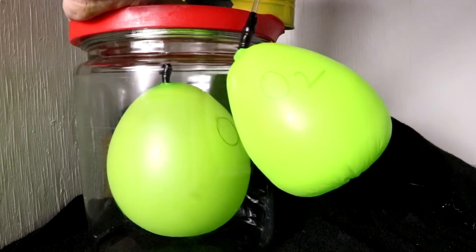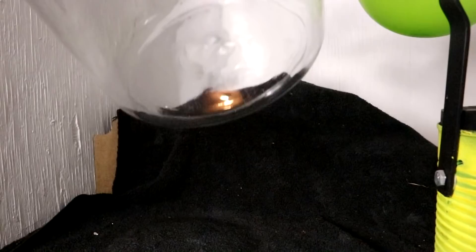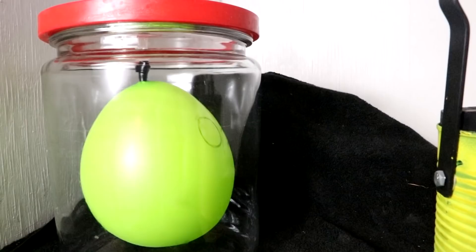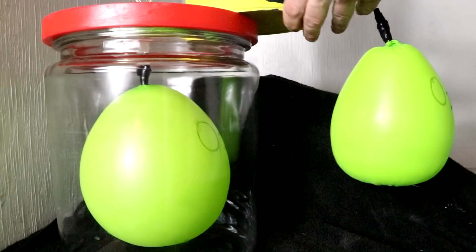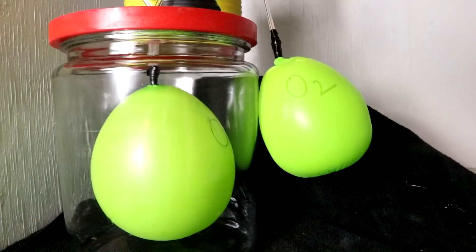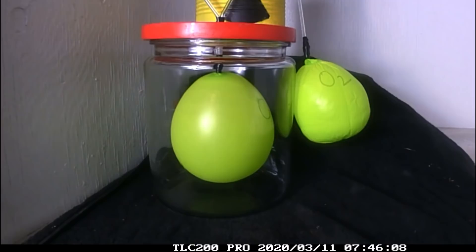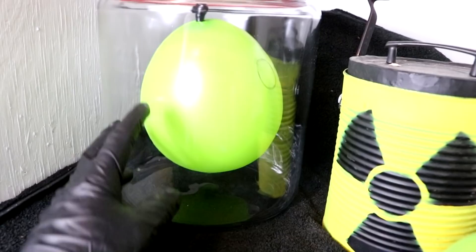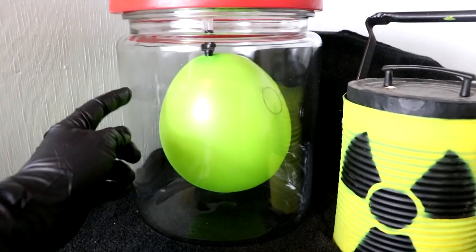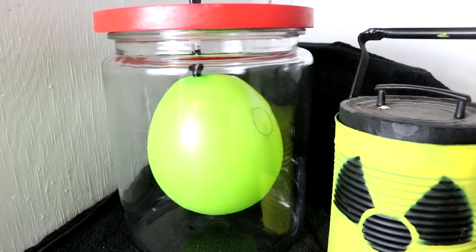About 24 hours later, the balloon inside the jar has hardly shrunk at all. Having an oxygen atmosphere surrounding the balloon keeps it inflated longer. Just to be sure, I'll remove the weight and let air get into the jar so it's no longer pure oxygen, then replace the weight and see if it starts shrinking faster. It should. There it is — it definitely shrank, and watching the time-lapse you could see it shrink fast and then slow down as the oxygen concentration increased outside. Exactly as predicted.